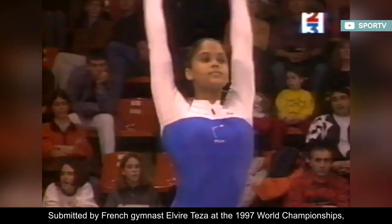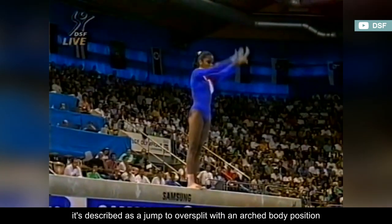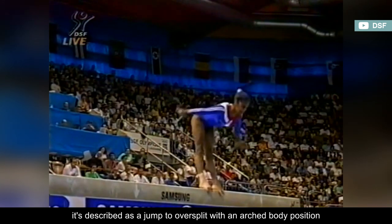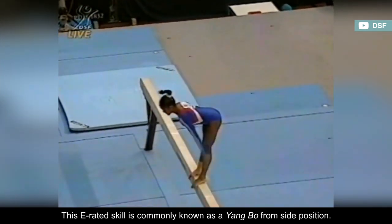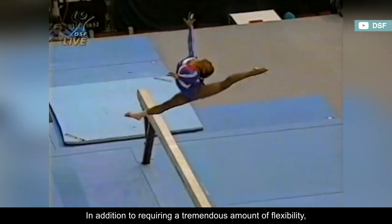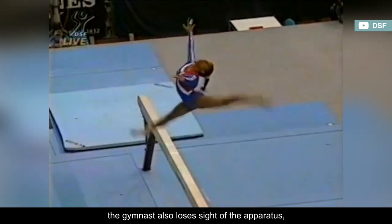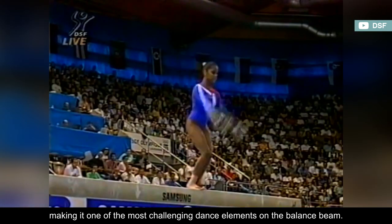Submitted by French gymnast Elvire Teza at the 1997 World Championships, it's described as a jump to over-split with an arched body position and head dropped backward. This E-rated skill is commonly known as a yang bow from side position. In addition to requiring a tremendous amount of flexibility, the gymnast also loses sight of the apparatus, making it one of the most challenging dance elements on the balance beam.